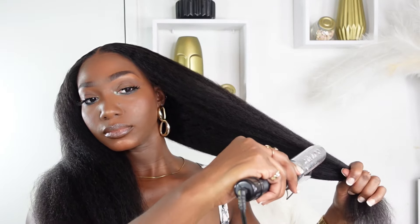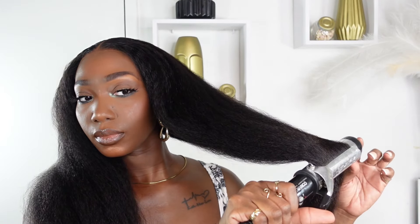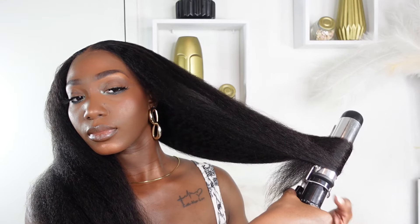I'm going in with my barrel curling iron — just the bigger one — and I'm going to part the hair into two sections. It doesn't have to be perfect; I'm just bending the ends a little bit. I don't want it too curly, just a little bit of curl at the ends. But you can definitely wear it bone straight because that is also a vibe.